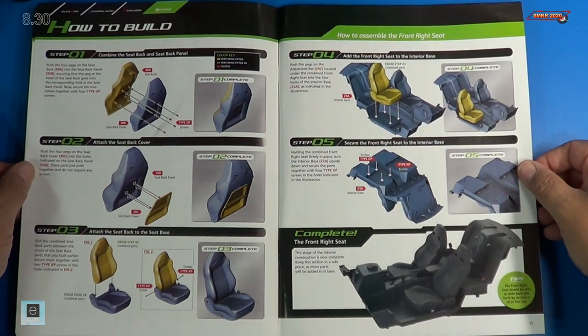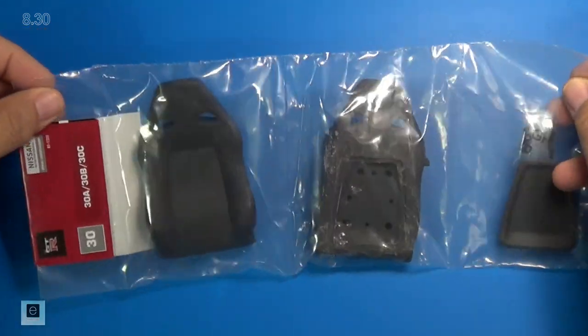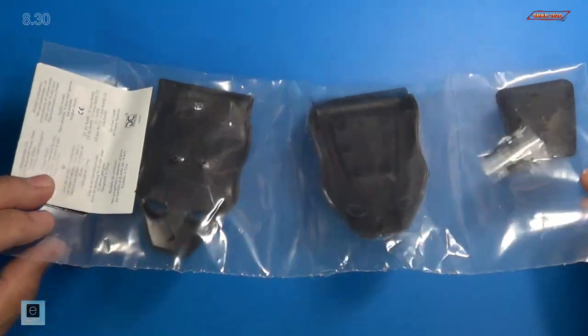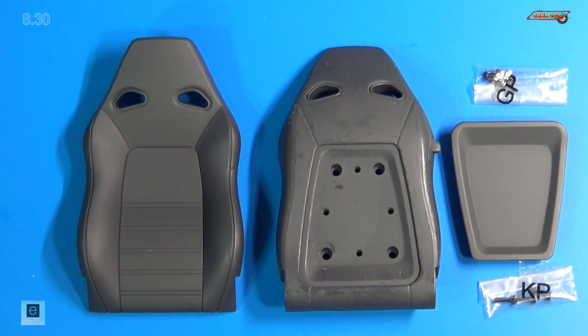We're gonna assemble the seat back and install it into the interior. So let me get the parts and I'll be right back. Here's the parts for stage 30. I'll go ahead and pull these out of the bag and we will get a closer look at them. Here's a close-up of the parts. We have the seat back, the seat panel itself, the seat back cover, KP screws, and GP screws.